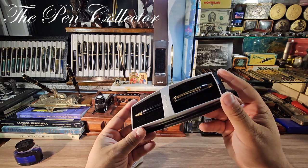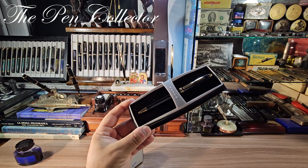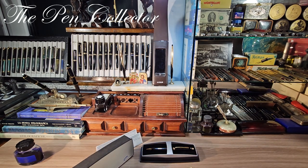Tell me what you think about this Cross Townsend Lacquer black-gold version — it is a very lovely piece. Thank you for your time. I wish you a wonderful day wherever you are. I'll see you in the next episode, and remember, each and every Monday I will feature an interesting ballpoint pen, so stay tuned. Have a wonderful day and God bless you all, bye bye.